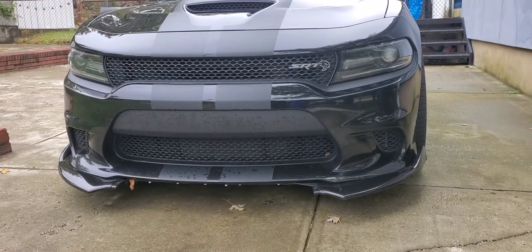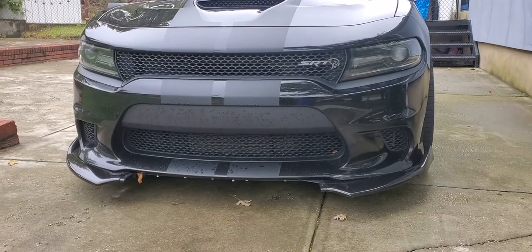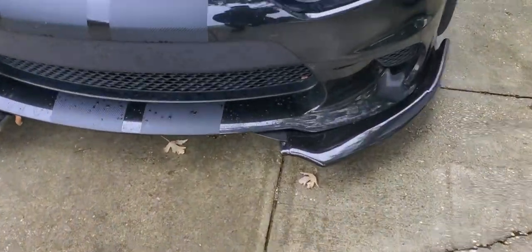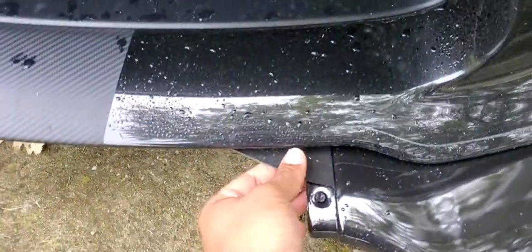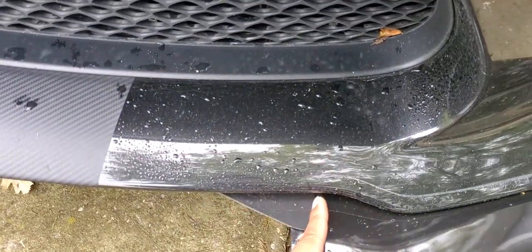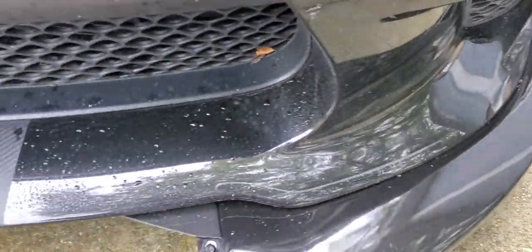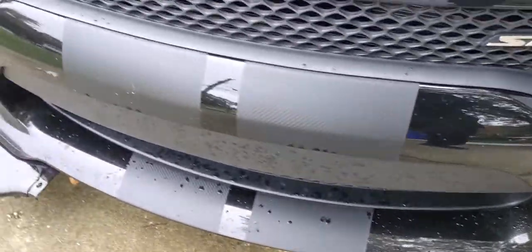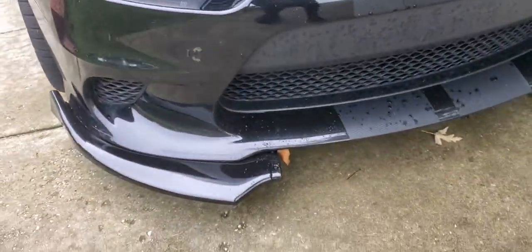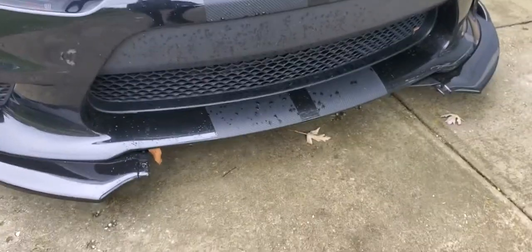What I'm about to do is pretty much take this off, cut it down, line it up right here, and have it on the sides. It's going to look all right like that. I'm gonna see what it looks like first, but the thing is it snapped, man.